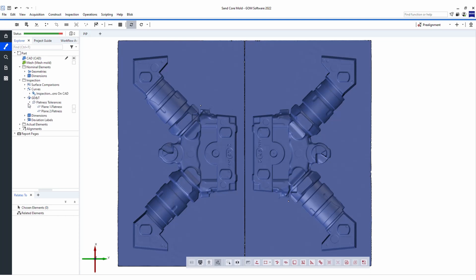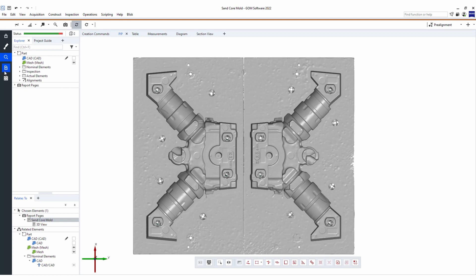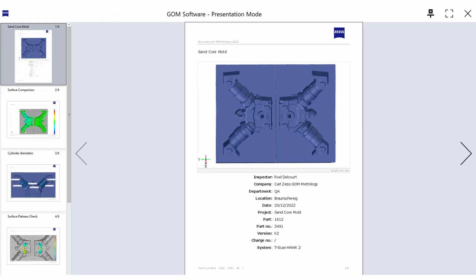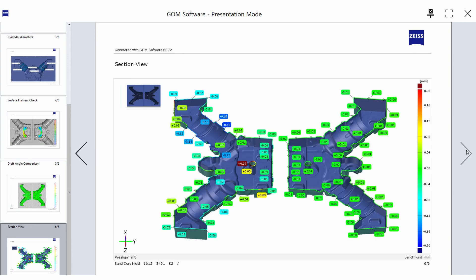Now that I have scanned the complete part, the only thing I need to do is recalculate this inspection template. In one second I have all my inspection results and I can see the quality of the part instantly. As you see here, the software provides us with a quick and intuitive analysis of potential issues in the production process.